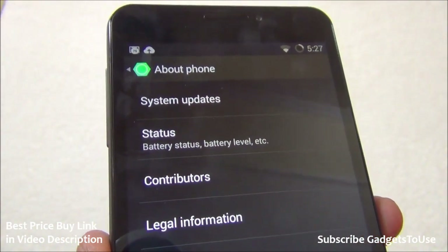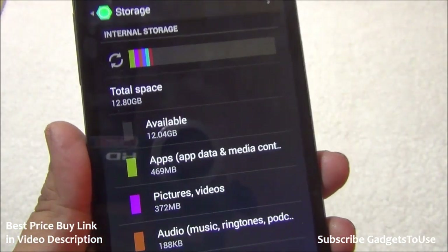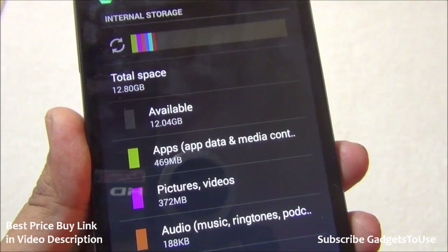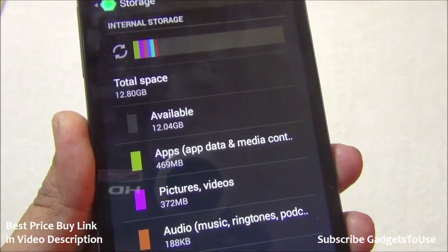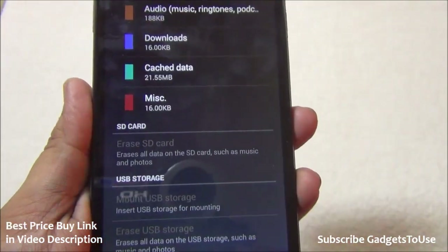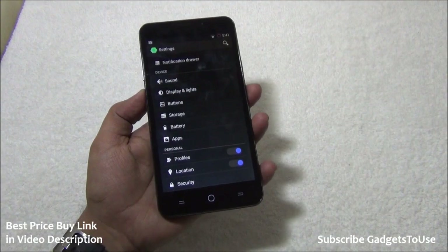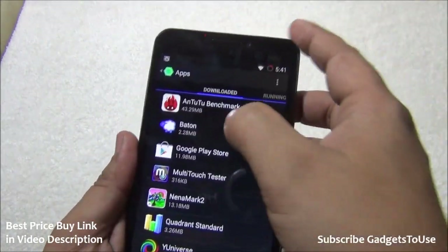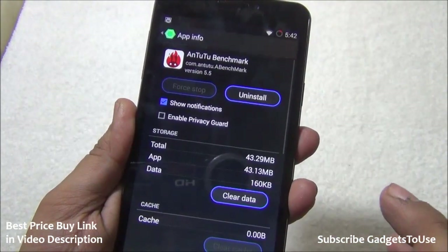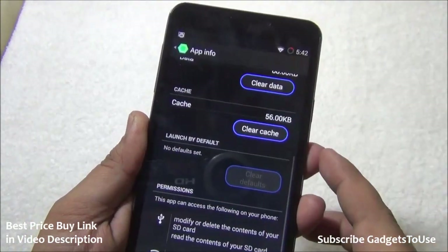The software is controlled by CyanogenMod and they are committed to providing frequent updates. On the storage front, 16 GB internal storage has 12.04 GB available to the user, with approximately 400 MB of pre-installed apps. SD card is supported, but moving applications from phone memory to the SD card is not supported on this phone.